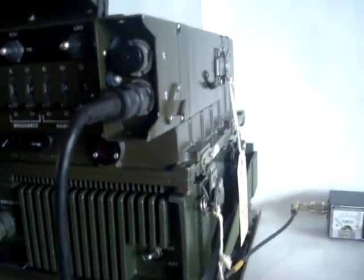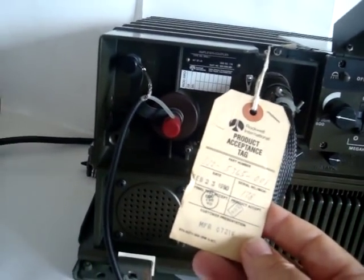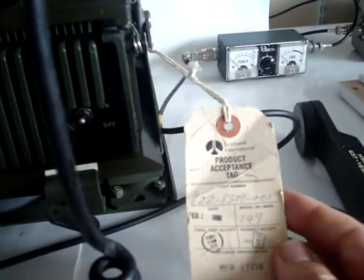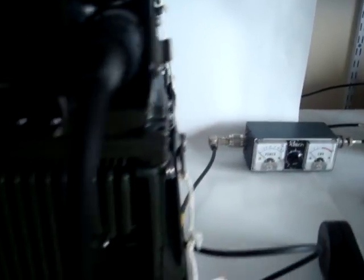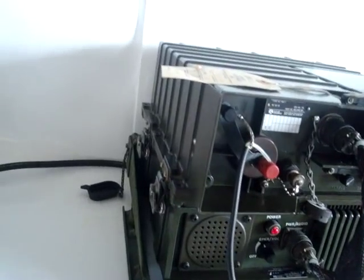This particular one is brand new — it was never issued. The labels are still on there. This is the label for the amplifier antenna tuner, this is the label for the vehicle adapter, and this is the label for the receiver exciter. This radio is built like a battleship.